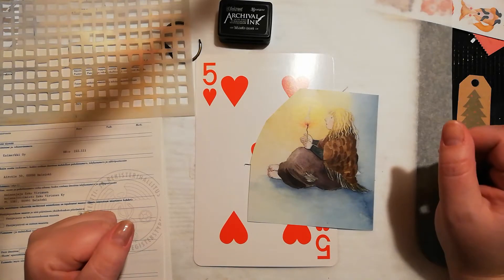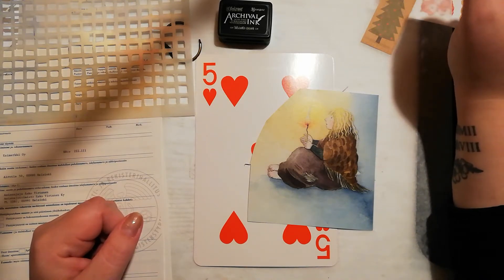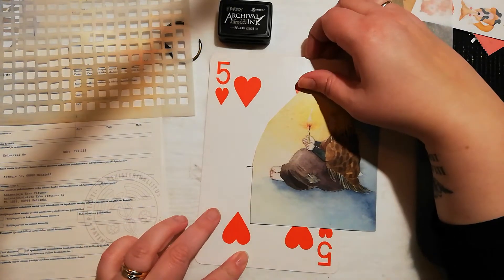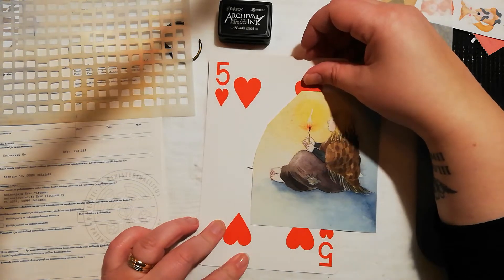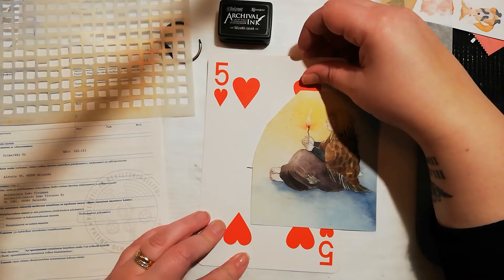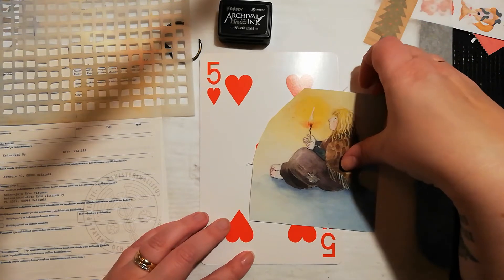Hello and welcome to my YouTube channel. My name is Leena and today I'm gonna make a mixed media art journal page. I got inspired by Jehkotar, a Finnish mixed media artist who has this advent calendar where she makes one page every day. So I thought I was going to give it a try.